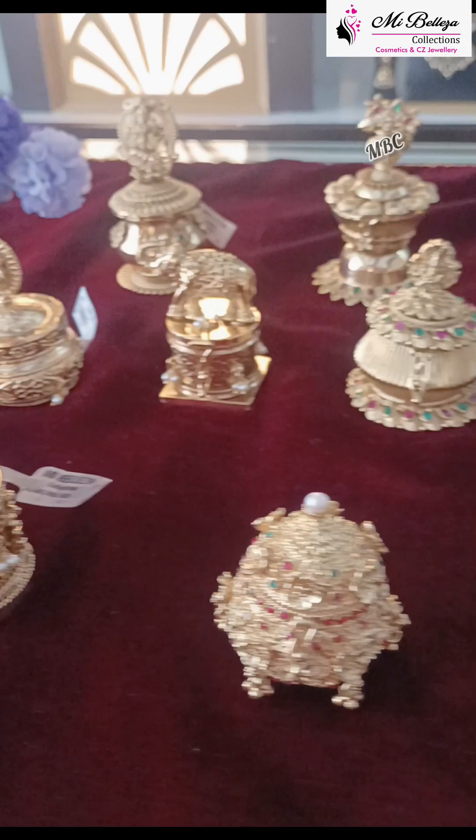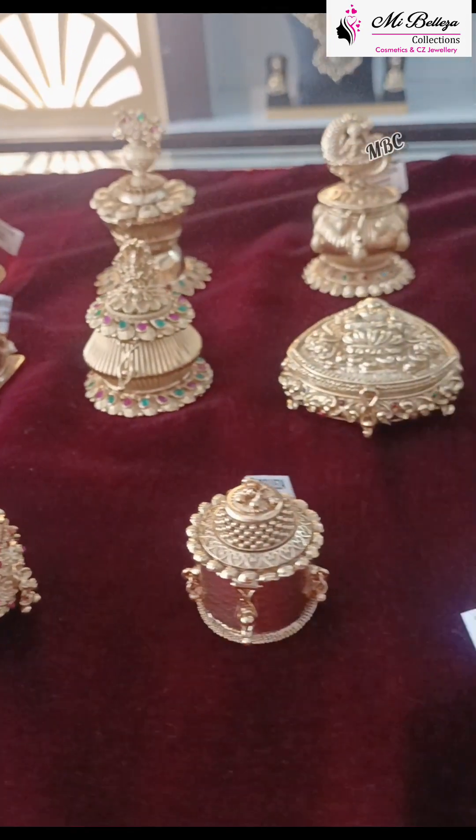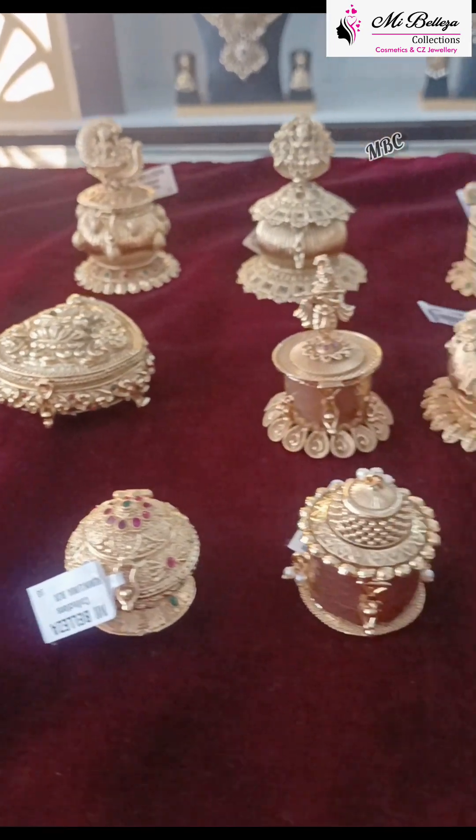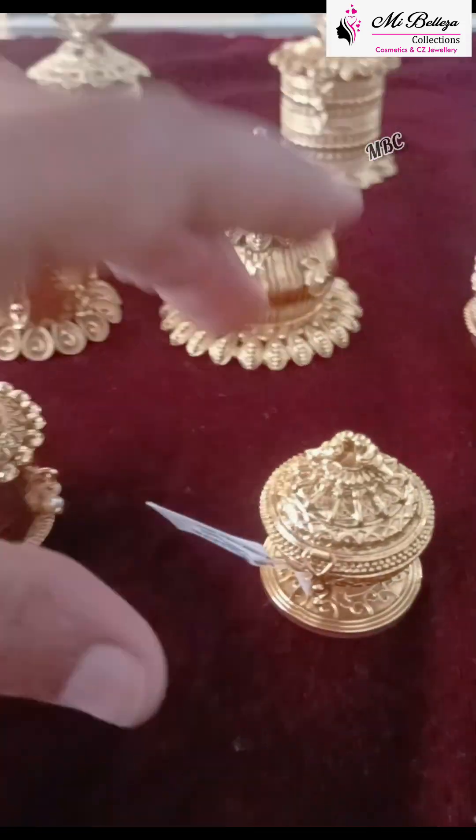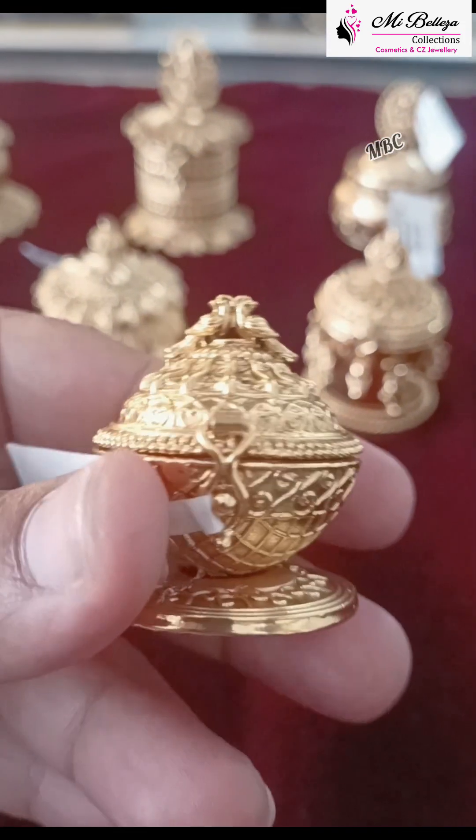They are very beautiful. These are pure gold replicas. We will show a small video.